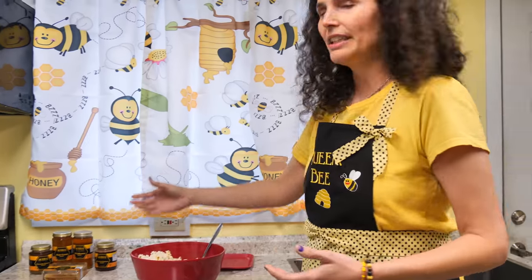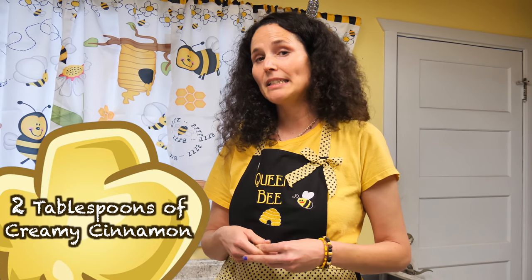Hello! Jen with the Valley Hive here today featuring our creamy cinnamon honey tossed with popcorn. I usually use a half a cup of popcorn kernels and pop my popcorn, and I do two tablespoons of the creamy cinnamon honey.